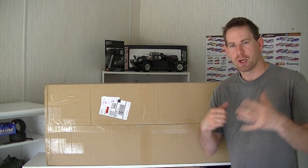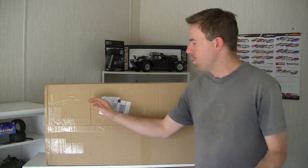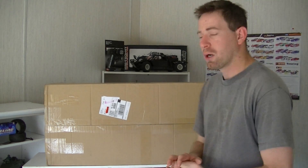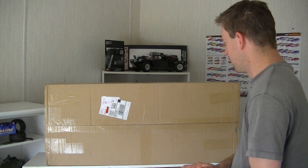Hey guys, what's going on? It's your good buddy LRC Corralda25 here. Like always guys, thanks for watching. In this big brown box right here is my new RC boat that I just got in from TowerHobbies.com — a really great site. I'll tell you some more about that site here in just a little bit.